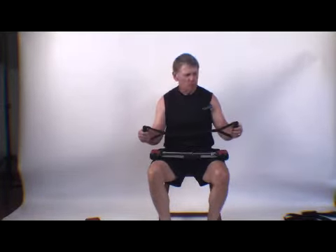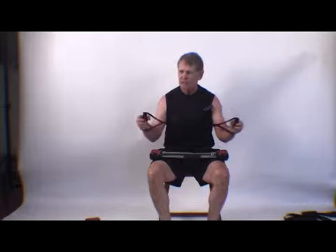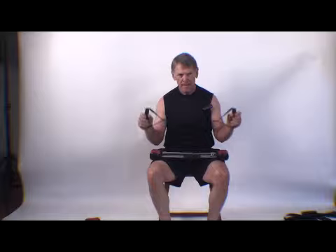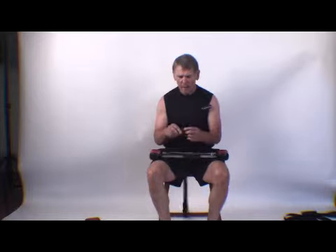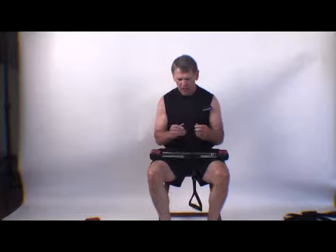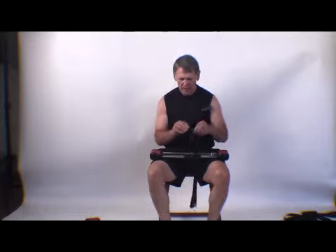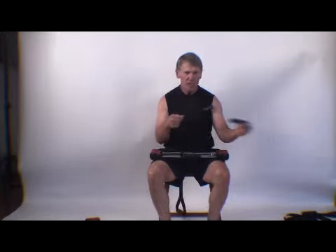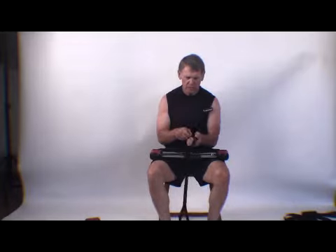The bow extension comes with three different straps with an interchangeable handle that you can put on each end. The instructions show how easy that can be. It has a locking device but you can get this in and out very quickly and change to the next strap.